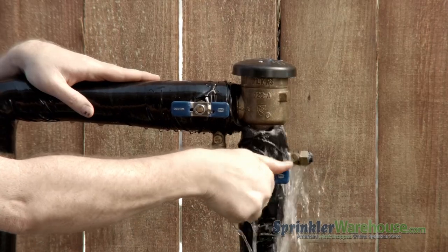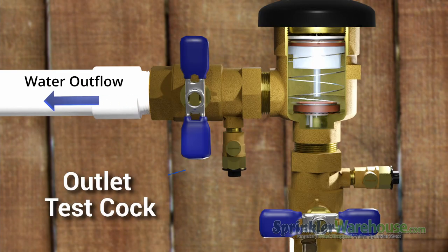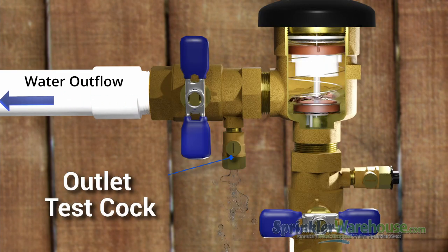To begin, we're going to close the inlet and the outlet shutoff valves. We're going to bleed off the pressure by opening the upper test cock on the outlet side.